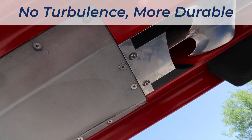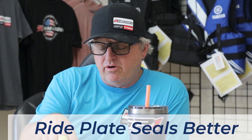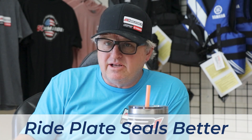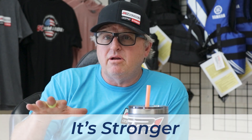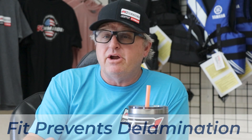Not only does the ride plate transition off the hull perfectly, but the mating surfaces between the ride plate and the hull are perfectly matched. That means you have fewer sealing issues — it's stronger, has less chance to move or vibrate, and it's attached in a way that it doesn't want to tear up.